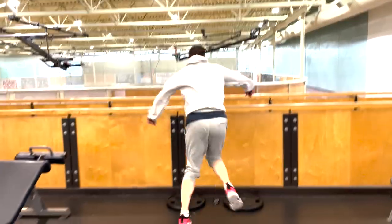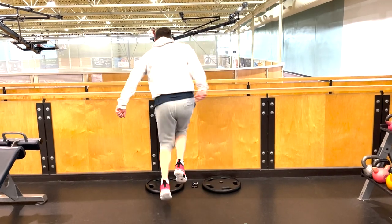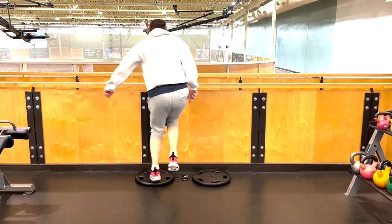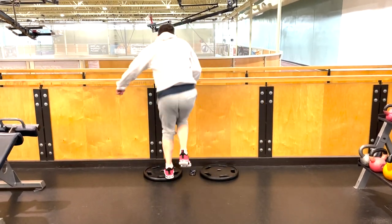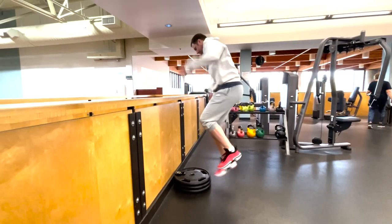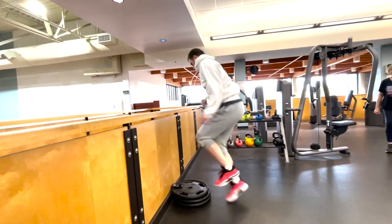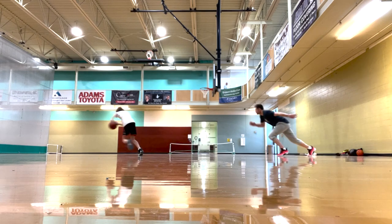This is a newer plyometric that I started doing from PJF and I really like this exercise — it's really fun. The goal is to get off the ground as fast as possible, and as you get better at it you can separate the distance between those two plates. This similar exercise is really focused on reactivity, that stretch-shortening cycle — just getting off the ground as quickly as possible.